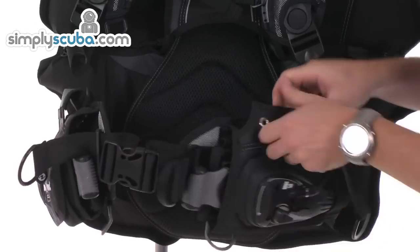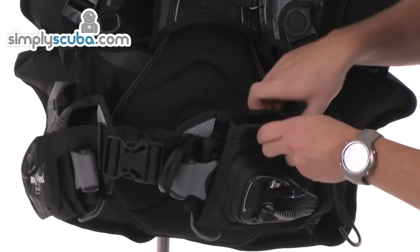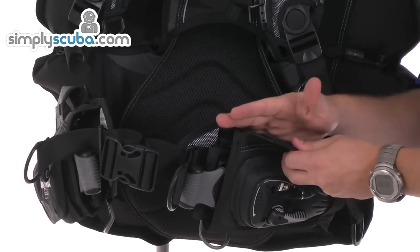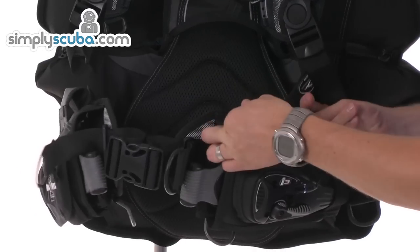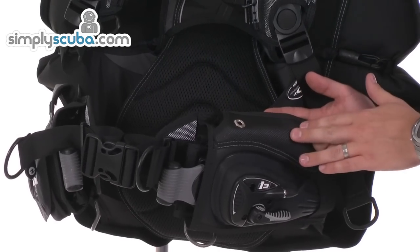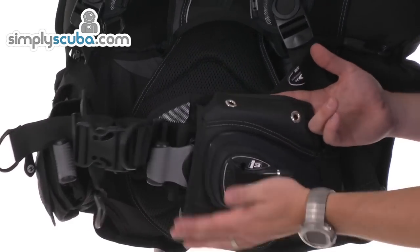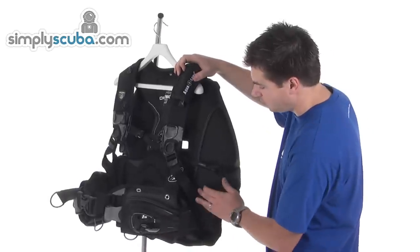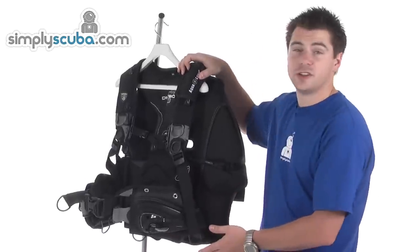On this side, we've got a Velcro loop which you can run your high pressure hose through. It also doubles up as the grommet points for a BC knife, so you can fit one of the Aqualung BC knives. And obviously the i3 system, which we've already covered. There's no pocket on this side because of the i3 system.